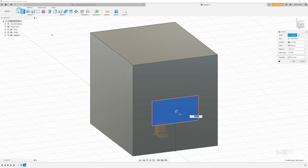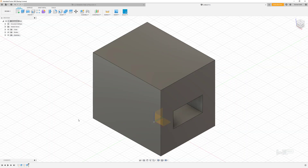We're going to select that area we just sketched, go into the extrude tool, and drag this back through the part. The distance is going to be 'all,' and we'll click OK.